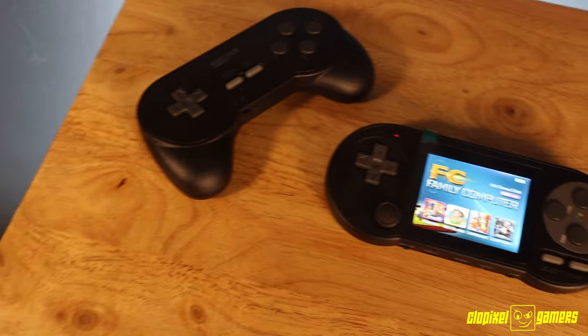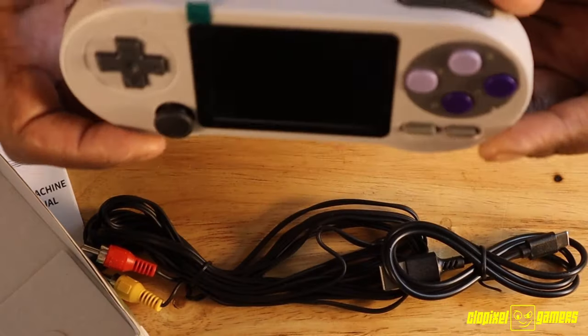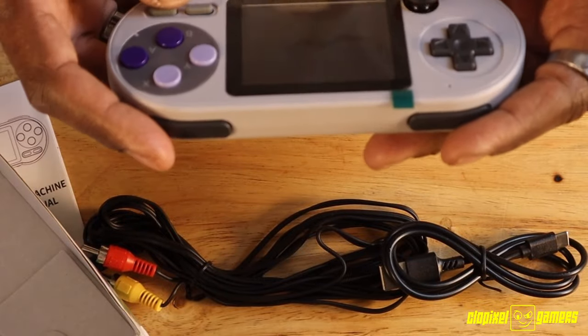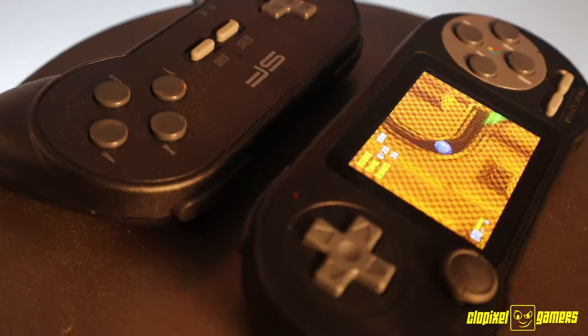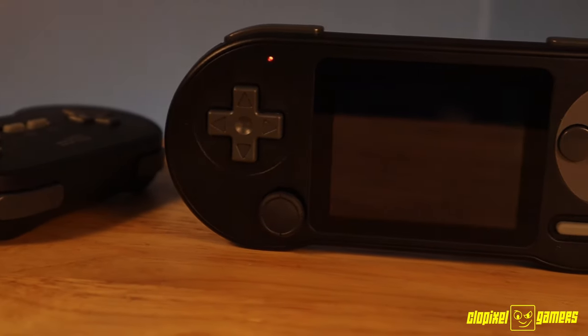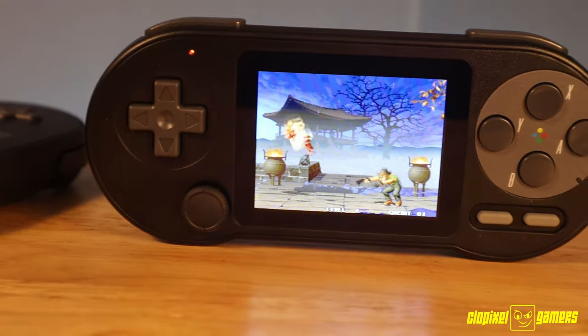This new facelift comes with several different colors. I want to talk about some of the differences between the original SF2000, the rumblings going on with custom firmware, and how to mitigate certain issues. Many people were talking about this system and it still holds its original great price. If you want to know how much it costs or want to pick one up, links will be in the description below.